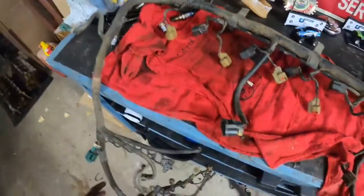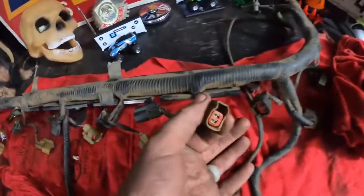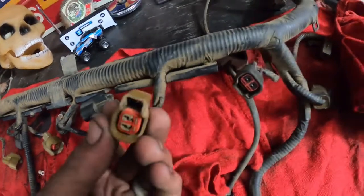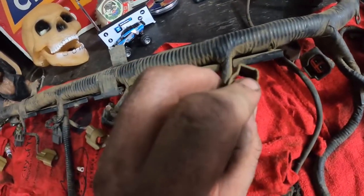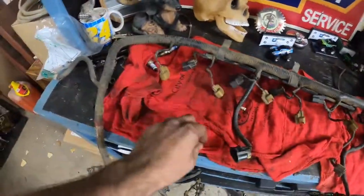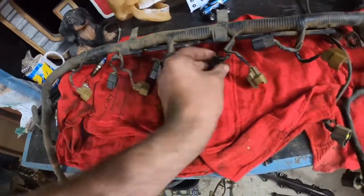Here we have the engine wiring harness. This is one of the clips for the injector connector — well, the absence of one. Inside here is supposed to be a plastic clip. Nine times out of ten, guys doing tune-ups or changing injectors on these don't know how to release these clips without breaking them. You have to push them in, then push the clip, and it'll pull off. I'm going to end up replacing all 10 of these clips. The coil connectors all still have their clips, so we should be good there.